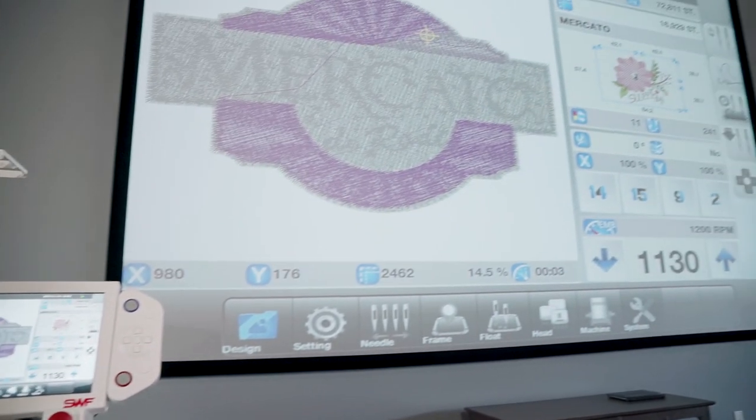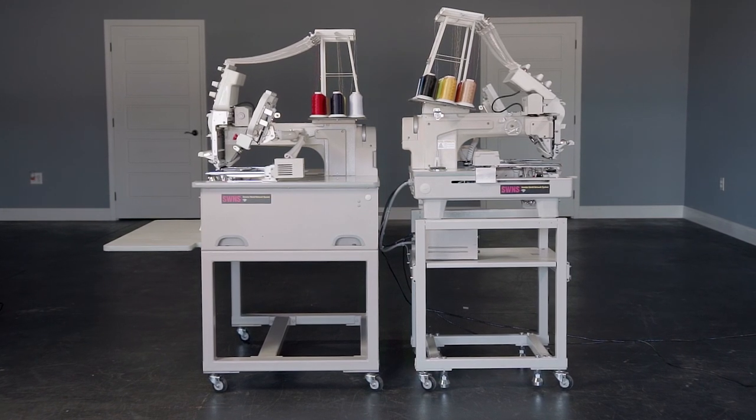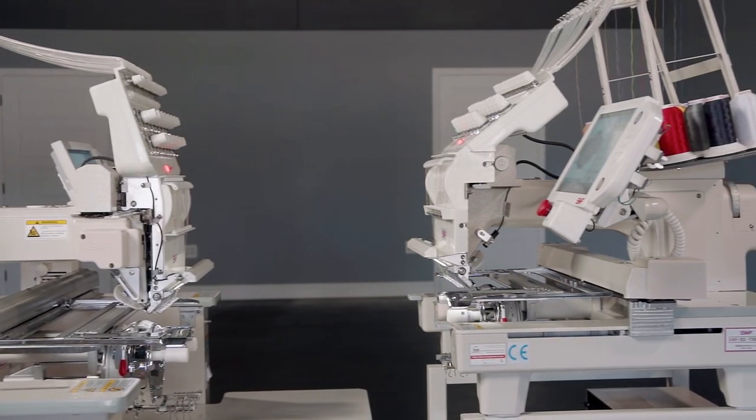Effortlessly monitor the machine's stitching progress, especially when you connect it to another display using HDMI. Available in full-size or space-saving compact, the single-head ES series delivers stunning commercial embroidery quality.